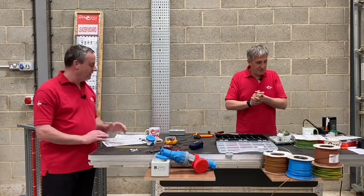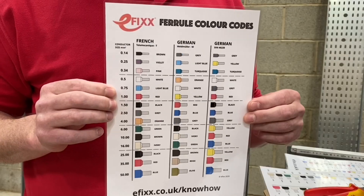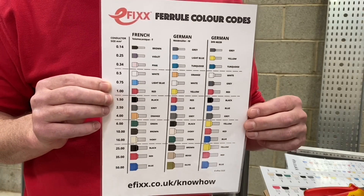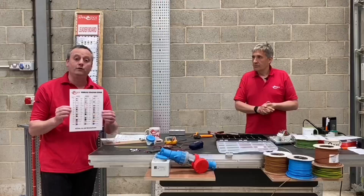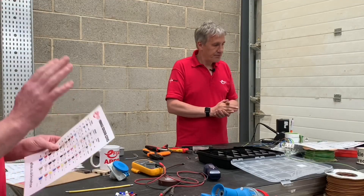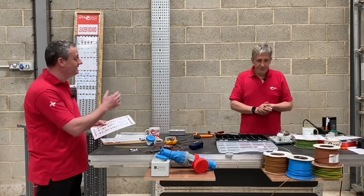To ease the confusion, Efix have produced a downloadable document — we'll put a download link in the description below so you can go to efix.co.uk and print off all three systems. Let's address those three systems. Let's start with the French system, though there's even confusion within that system.